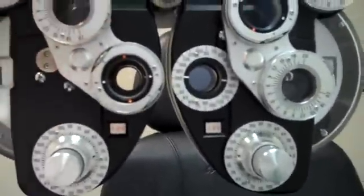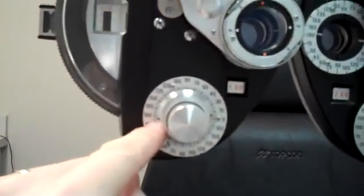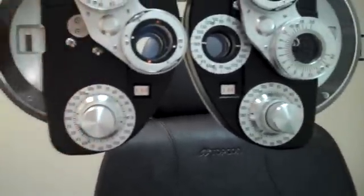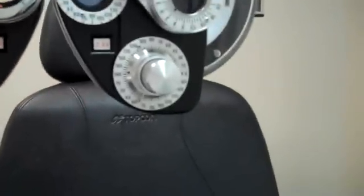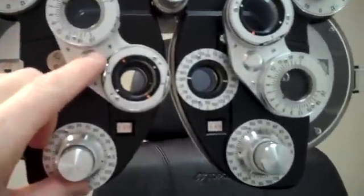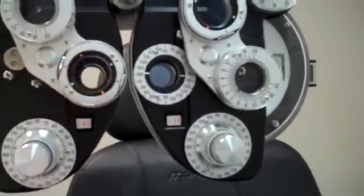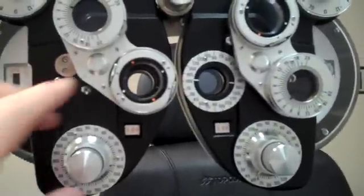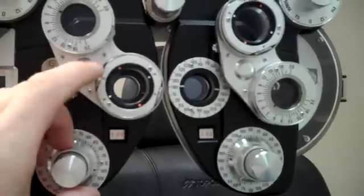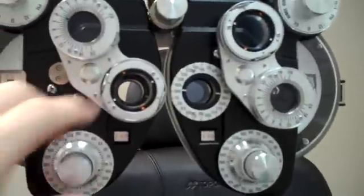I want to know the angle exactly — is it 5 degrees, 15 degrees, or 167 degrees? So what I do is put this little lens in here. There are four little dots, two red and two white, and I'm going to flip this back and forth. Does this look better or does this look better? Number one or number two — you'll hear it asked in all kinds of different ways.